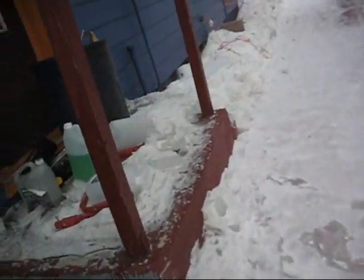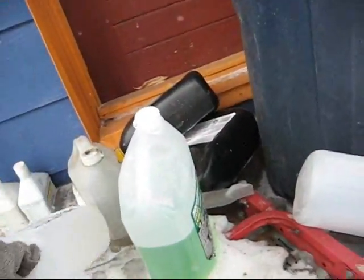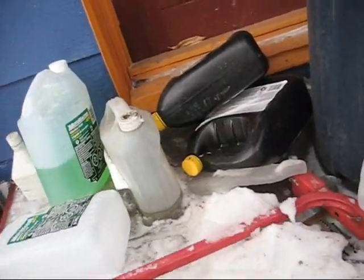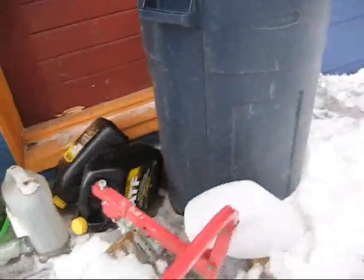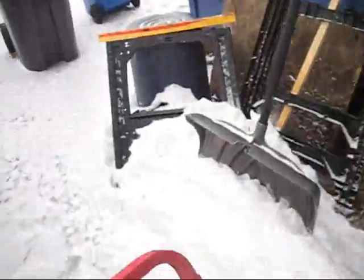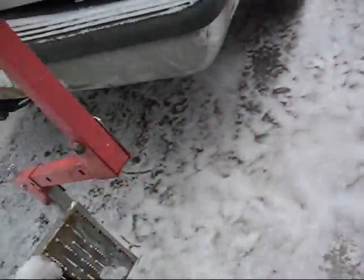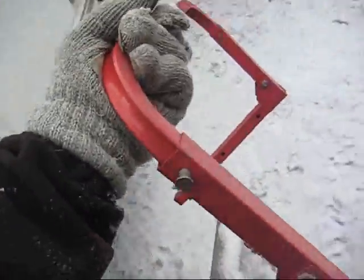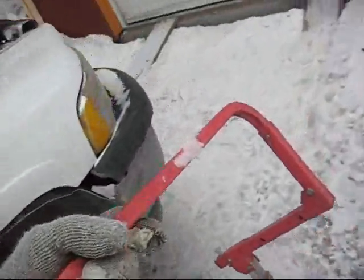Yesterday was above zero, like 11 degrees. I thought it was gonna be frozen and stuck under there. There we go — because of all the splice into the wire. I gotta walk like a penguin, it's so slippery everywhere.